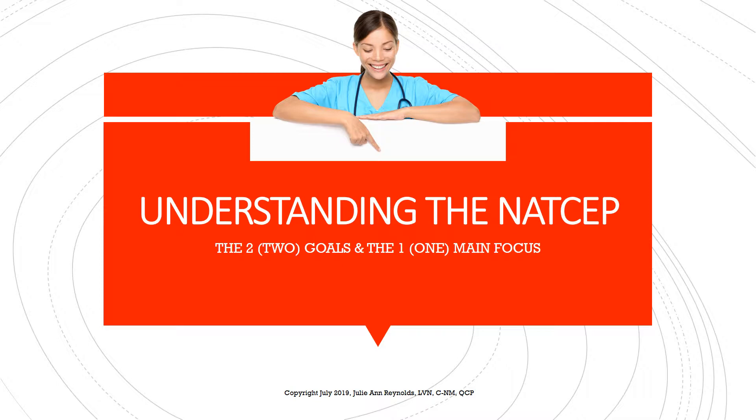Hey, what's up everyone, this is Julie here. I'd like to welcome you to my 'Understanding the NATSAP' presentation. In this brief presentation I'm going to talk to you about the two goals of the NATSAP and the main focus.